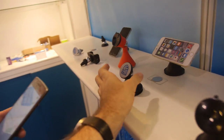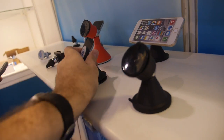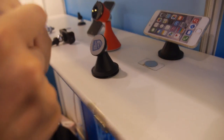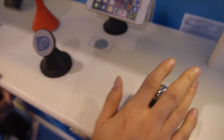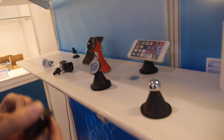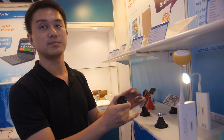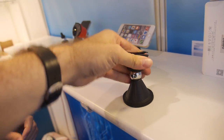This next product is a phone holder for the car. It uses a strong suction cup base — you switch to pull the air out and it holds up to 10 kg on the car. It works with any phone or flat-surface device up to about seven or eight inches; larger tablets like iPads may not fit well.